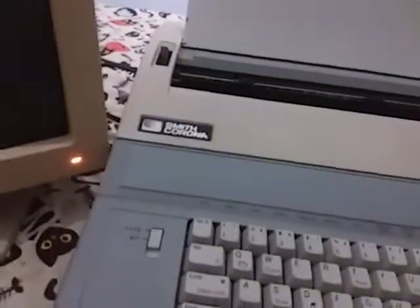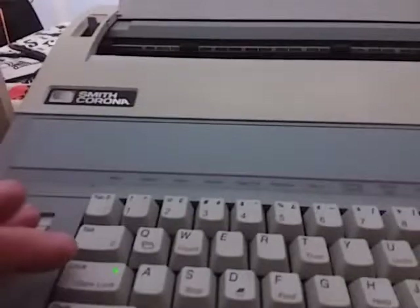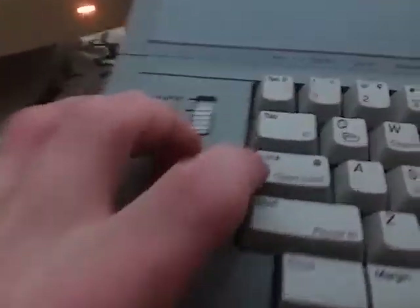And it says 'hi boom power.' The code button allows you to access certain features, or you can go back to word processor and create a new document. Then you can type on the actual screen itself. There's the caps lock — the little green light on the caps lock lets you know you've got your capital letters on. And you can do word erase.